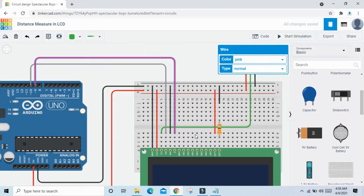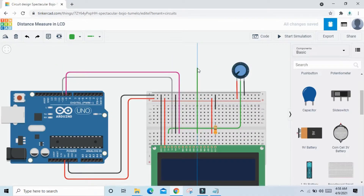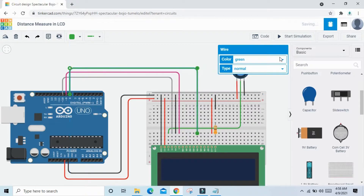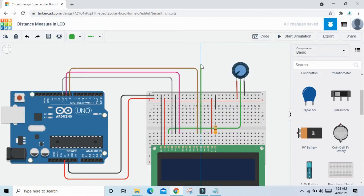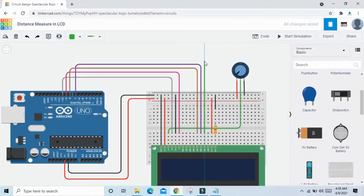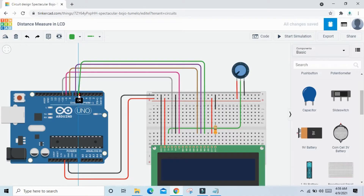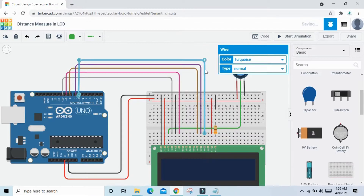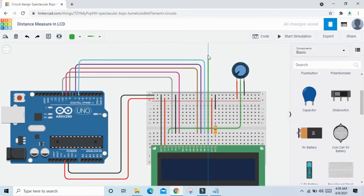Connect D4 to pin 8 of the Arduino, D5 to pin 7, D6 and D7 to pin 6 and pin 5 of the Arduino respectively. Now the LCD connection is completed.